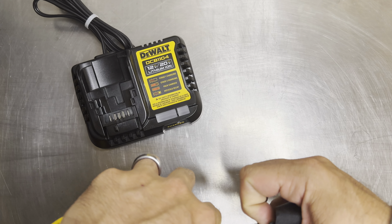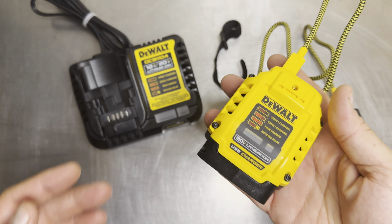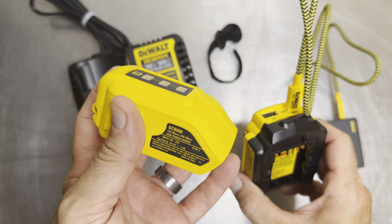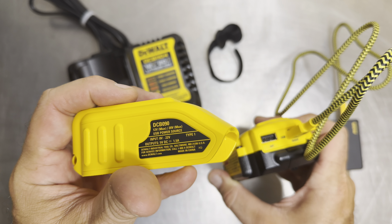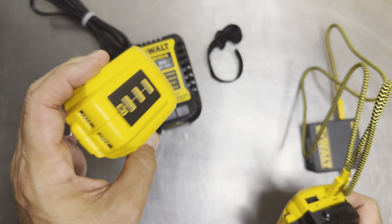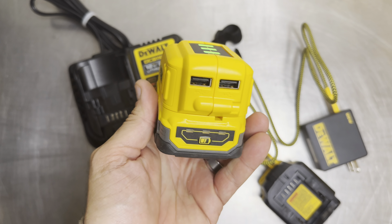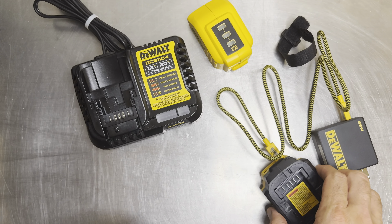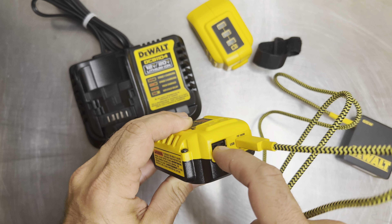I added a little velcro strap to keep things tidy — that's not stock. For comparison, DeWalt also makes the DCB090, an older adapter you hook onto a battery with two USB ports. The output on that one is only 1.5 amps — the same as an old Apple brick. It also has a battery level indicator on top. The new DCB094 is smaller, more compact, more versatile, and charges both your battery and a device simultaneously.